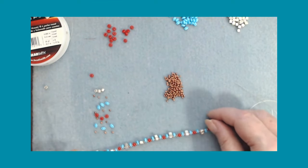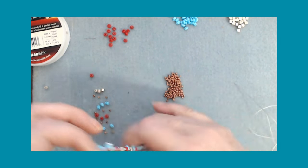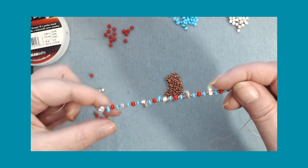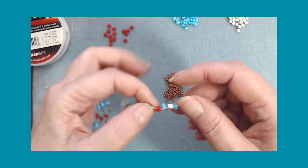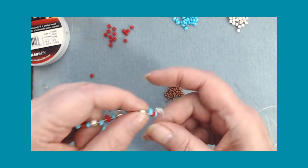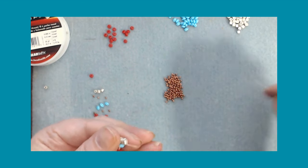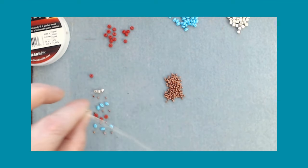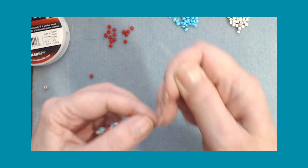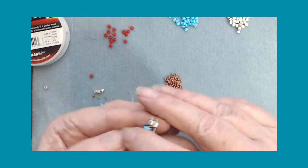Welcome back. As you can see, I got my 10. Let's count them: 10 of the silver - 1, 2, 3, 4, 5, 6, 7, 8, 9, and 10. Now we're going to work our way back down - this is the end. Reinforce your end a little bit more than what you would have because it's going to take a lot of abuse.